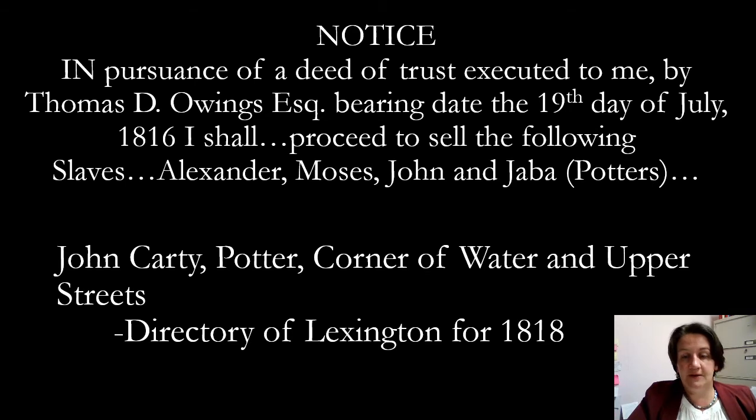This is a record from Lexington, Kentucky. As early as 1816, the potter John Carty — one of Kentucky's earlier potters working in central Kentucky — did have slaves noted as potters. We see their first names here: Alexander, Moses, John, and Jabba.